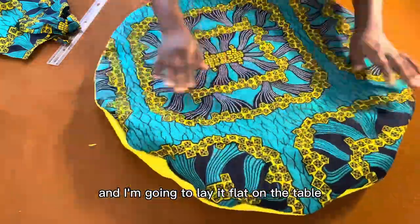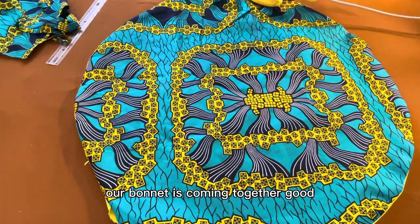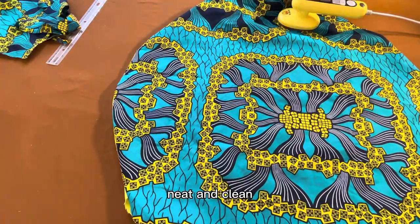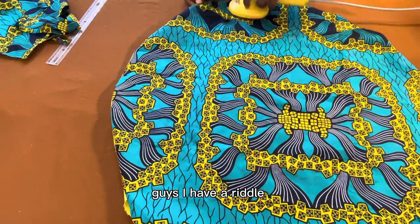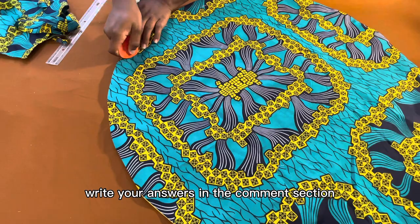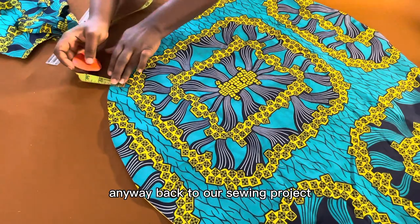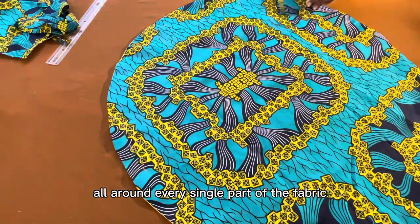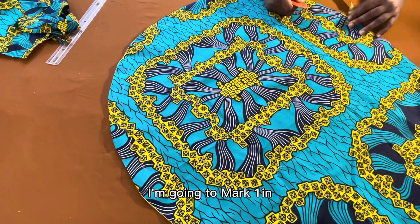I lay it flat on the table — our bonnet is coming together nicely! I press it down and iron it neat and clean. While ironing, I have a riddle: when does 10 plus 3 equal 1? No cheating — write your answers in the comment section! Anyway, back to our sewing project.